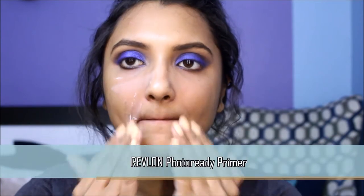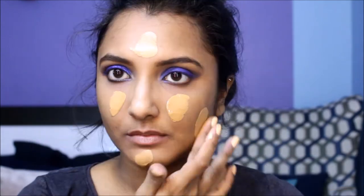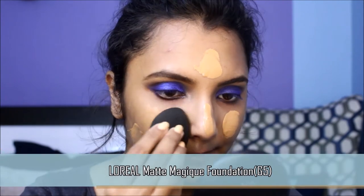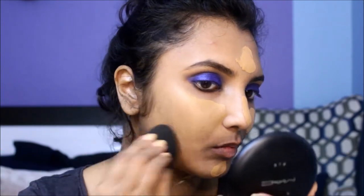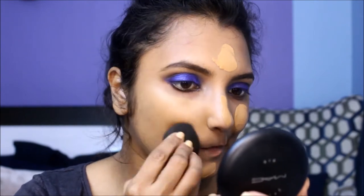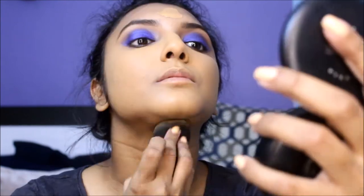Now that the eyes are almost done, we can move on to the face makeup. I'm priming my face with this primer which will mattify my skin and give me a poreless finish. This foundation is extremely high coverage and works so well with smoky eyes. I usually tend to stay away from matte finish foundations, but I can make this work quite well when I apply it with a wet sponge. Make sure you moisturize your face well before using this foundation.